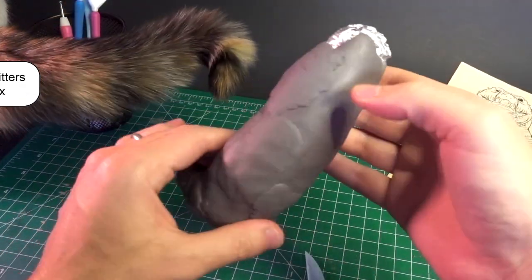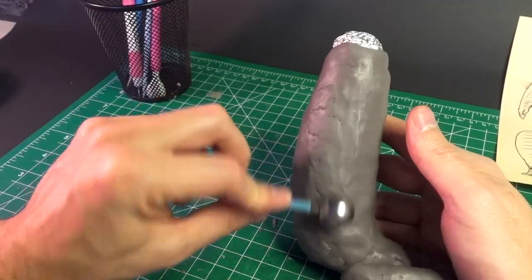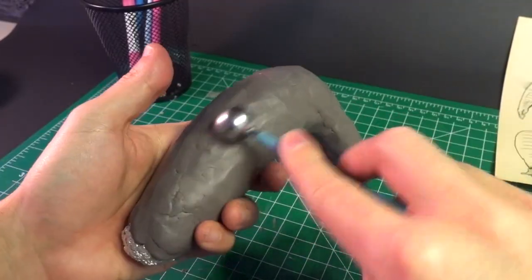I think this is what this tool is meant for, though this ball on the end is solid metal, and it really makes me want to chuck it off a cliff.